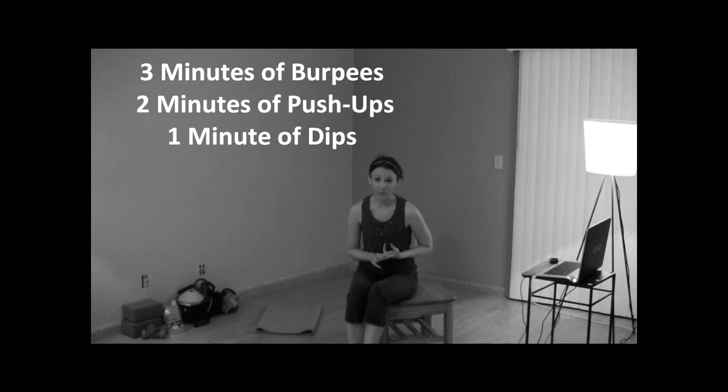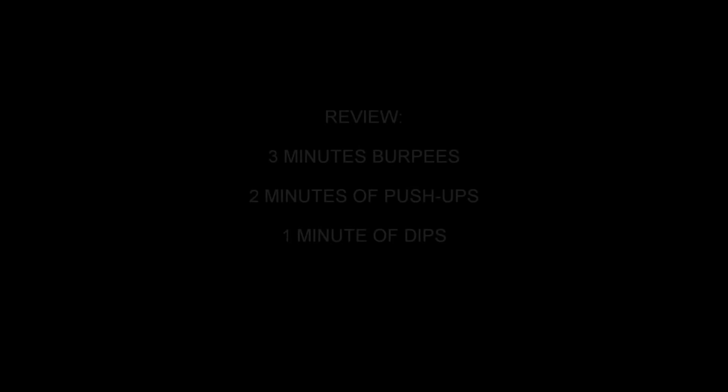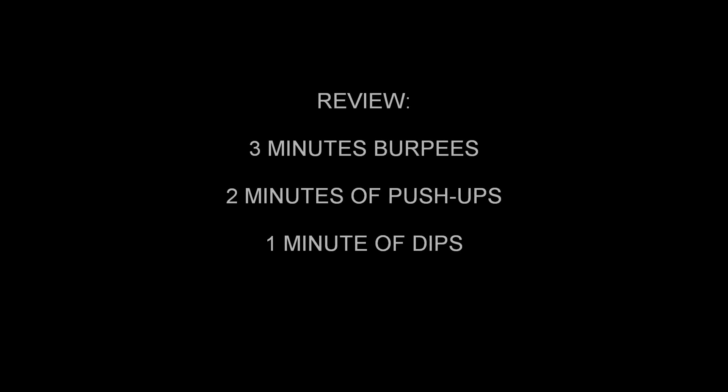So that's your workout for today: three minutes of burpees, two minutes of push-ups, one minute of dips. Take a two-minute rest in between and then repeat it two more times today. I know you guys can do it! I'll see you guys tomorrow — make sure you check all the directions down below. Happy sweating, and until next time!